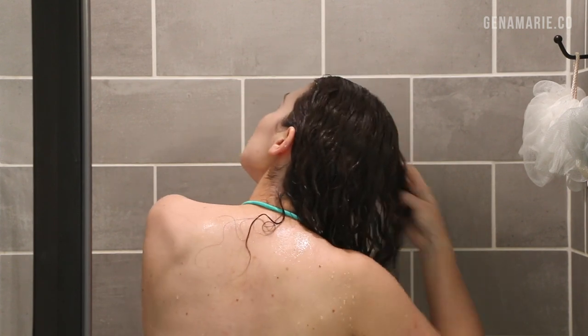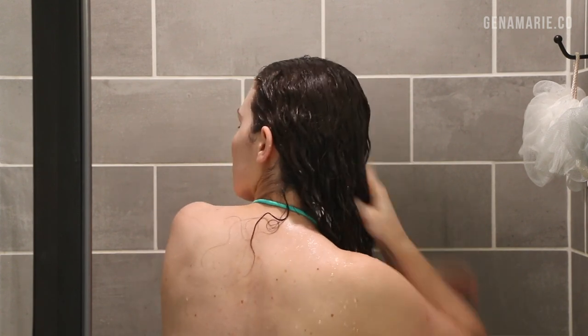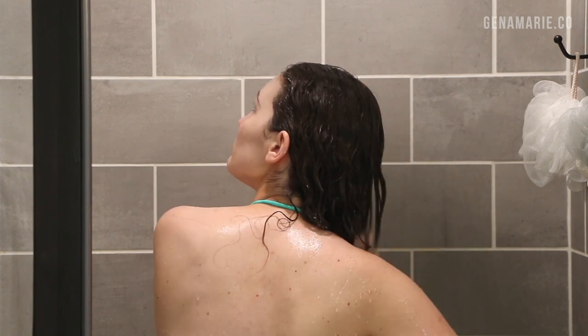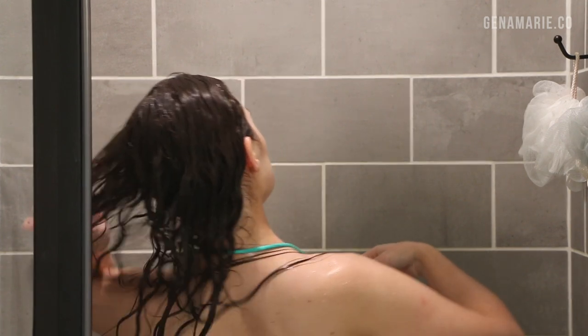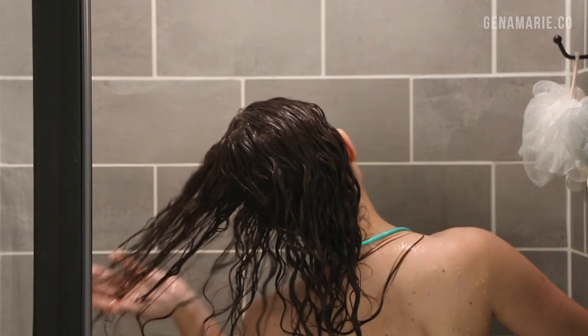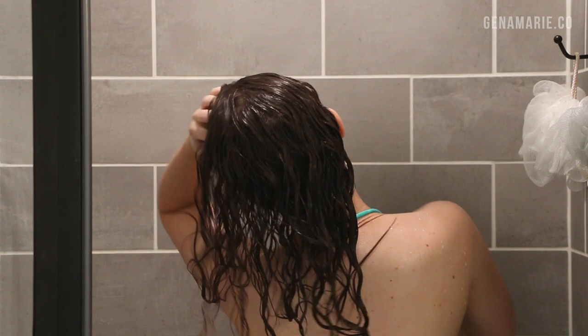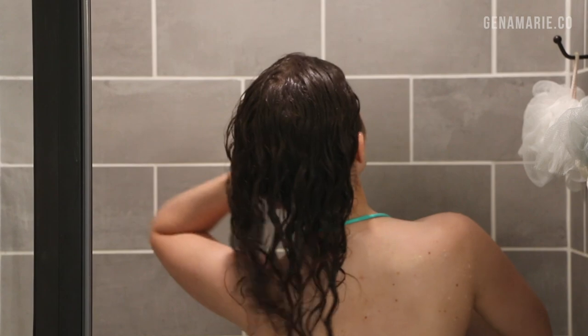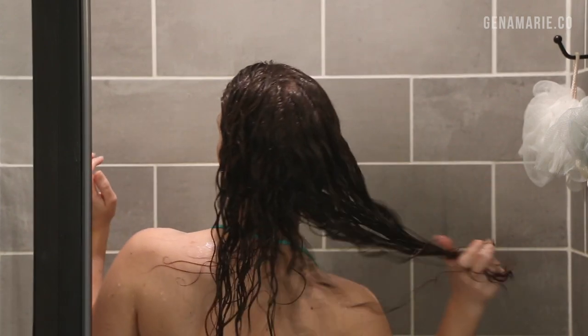I'm using a little bit of conditioner to further finger detangle my hair because it still tangles back up once it gets wet. I'm using the Tré Luxe Untie the Knot leave-in conditioner — you can also use this in the shower, not just as a leave-in. It has really great ingredients for adding slip and smoothing the hair. If you have high porosity hair, I highly recommend starting off with this first. Once my hair is fully wet and detangled, I go in with shampoo.